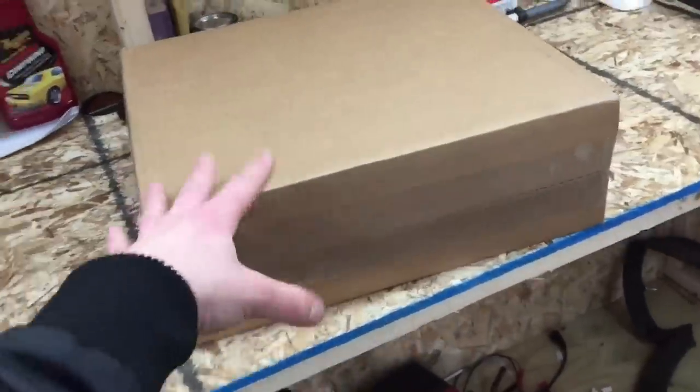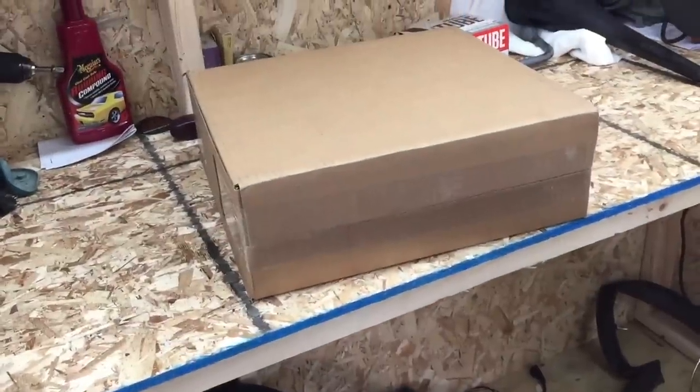Let's get started and open up this box, make sure it's the right one, and then we'll get to installing it. Also, I did end up modifying the exhaust that we modified in the last video, and I'll update you guys with that while we're putting this on.